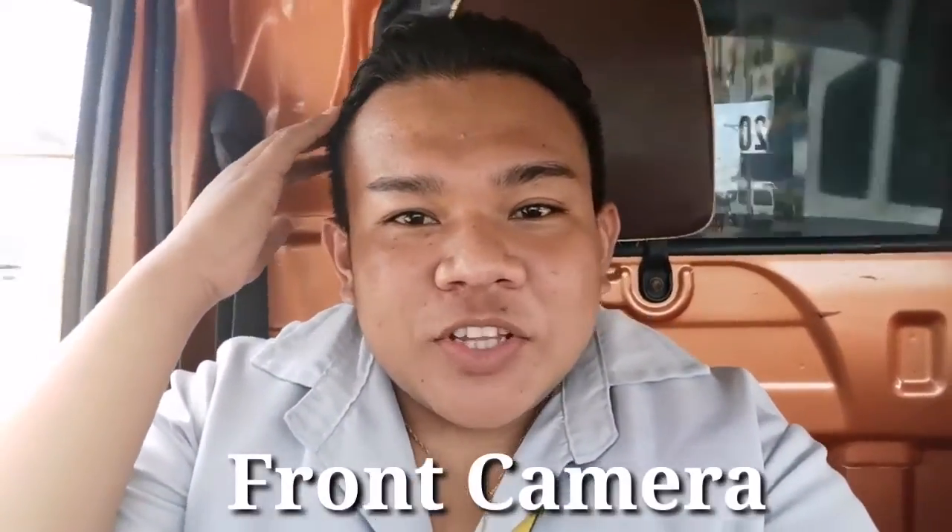So here's footage taken with the front camera of the phone. You can see how close it captures when near your face. I'm still using the Huawei Nova 5T for this and I'll insert this clip into the vlog so you can see the quality when it's used for video.